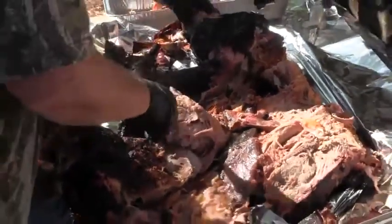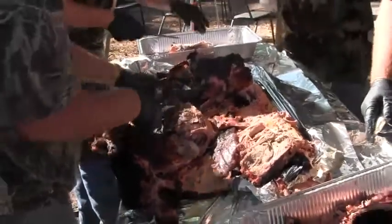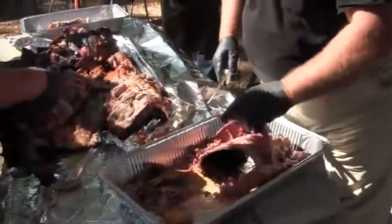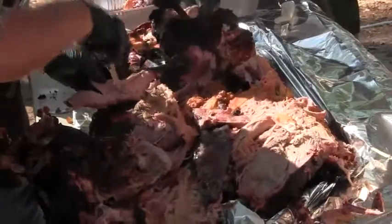I wouldn't worry about all of them now, dude. The main thing is just meat here. Take too long. Yeah, but them ribs are good, ain't it? That's a big time barbecue.